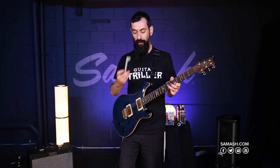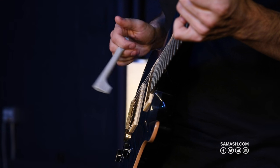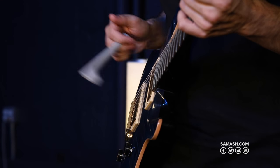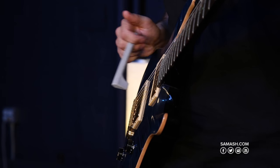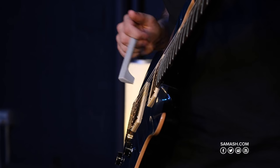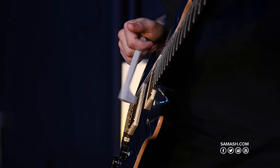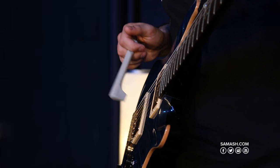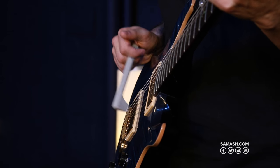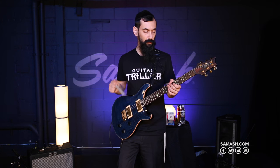Another cool thing you can do with the Guitar Triller in lead position is an effect we call harping, which is basically where you hold down a chord and let the triller bounce around up and down on it. That's a harping effect that you can do with it — it's a lot of fun to use.